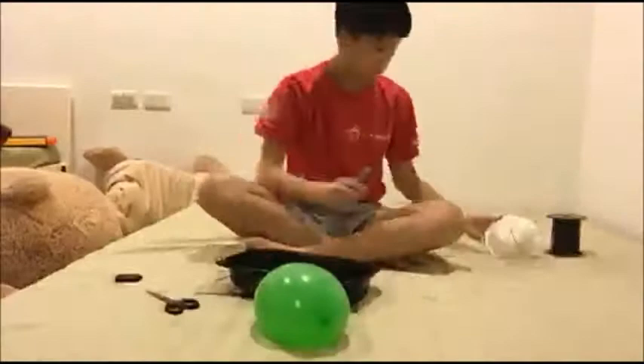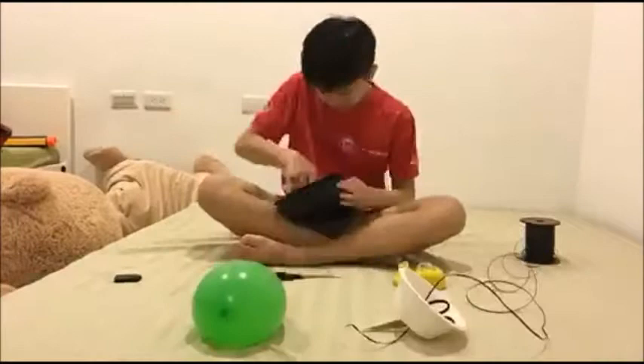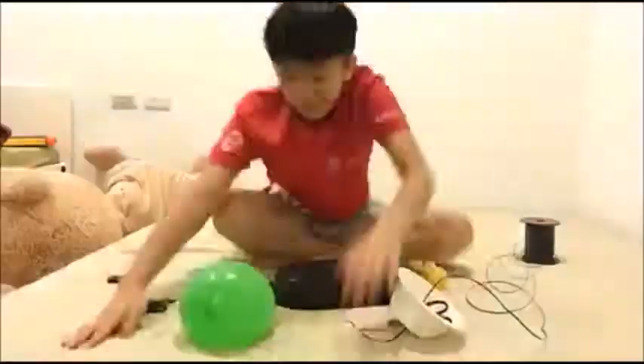Hey guys, welcome back to my vlog. In this vlog, I'll show you how I'll achieve my three goals. My first goal is to think of the first few stages of my Rube Goldberg machine. My second goal is to think of the final few stages of my Rube Goldberg machine. My last goal is to build my final stage and try it out.